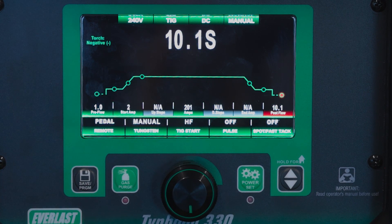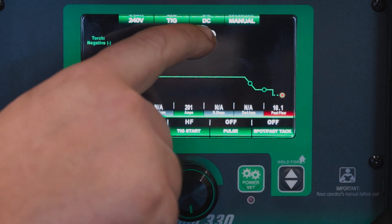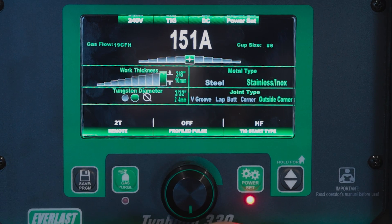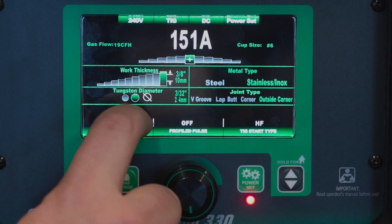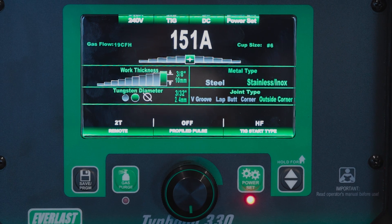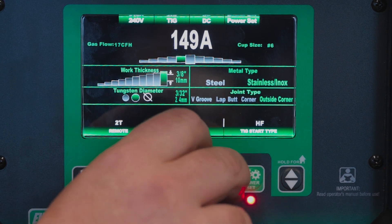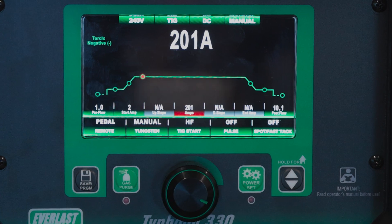So there's your basic settings for your DC TIG side. At the top of the menu we're on 240 volts, TIG, DC in manual mode. We also have Power Set for DC where you can put in your material thickness, your material type, your tungsten diameter, your joint type, and it'll give you a rough setting to get started. You do have some range of adjustment for your amperage within that as well, but we'll leave Power Set off for now.